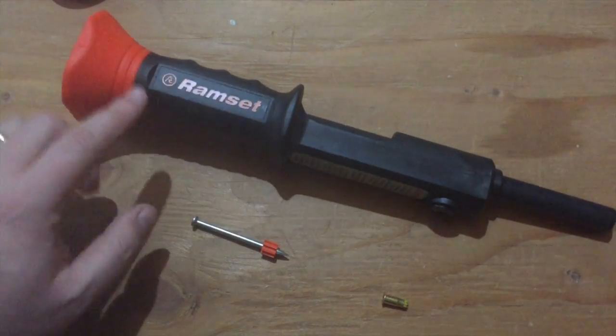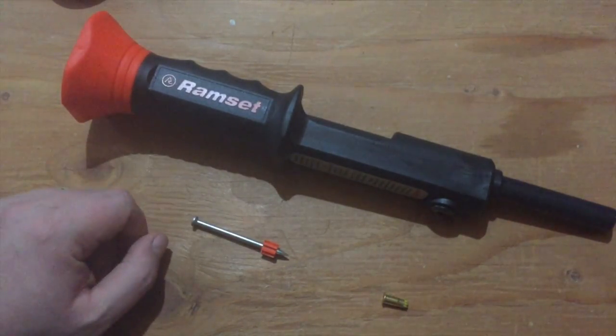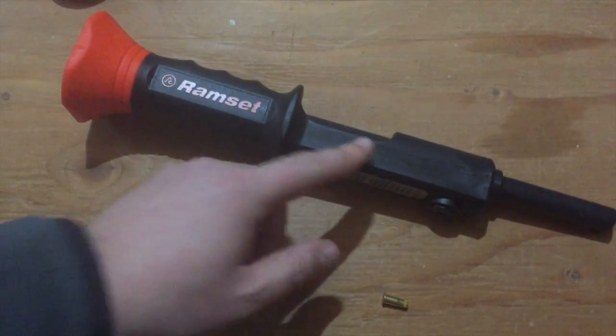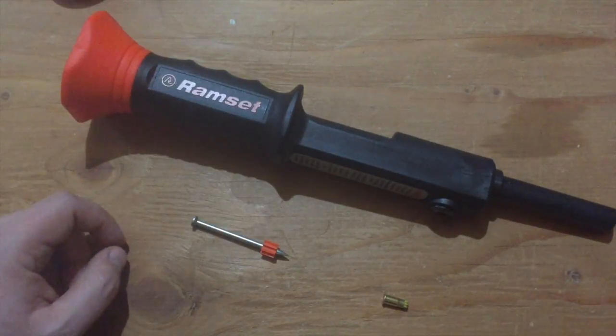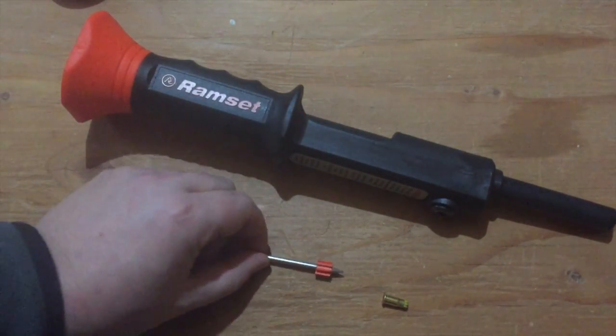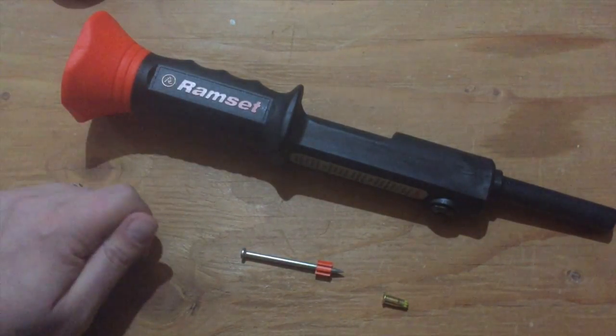So this is a Ramset — an actual Ramset brand Ramset. I think as much as the company would probably dispute this, Ramset does seem to be kind of a generic term for this style of tool at this point. So what this is, is basically a gun that fires nails into concrete to attach wood to concrete floors or walls and so on.